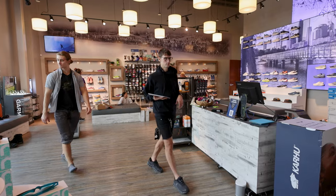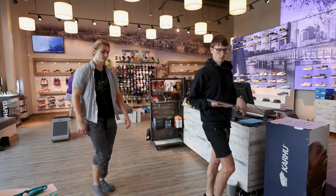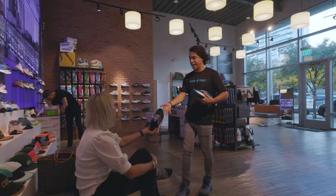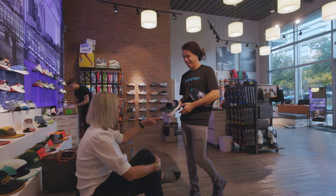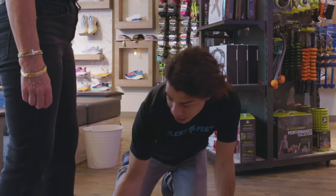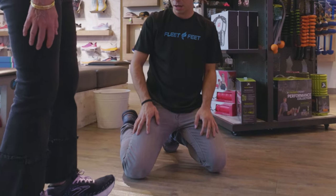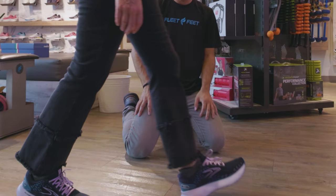Not every single brand runs true to size, and not every style runs true to size either, so it's important to be open to testing everything out — going half-size up sometimes, going half-size down sometimes. Every year they're going to update the shoe just like a car: the new model comes out, the fit gets tweaked. Always test the shoe out regardless, even if it's the same color, to make sure you're getting the proper fit.